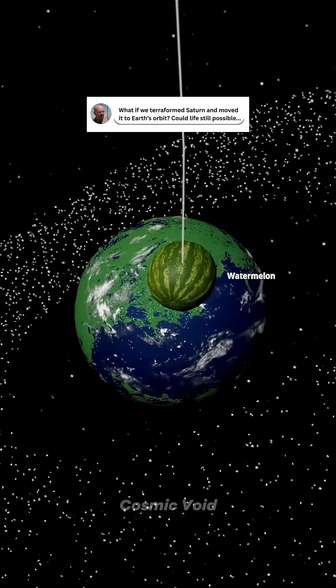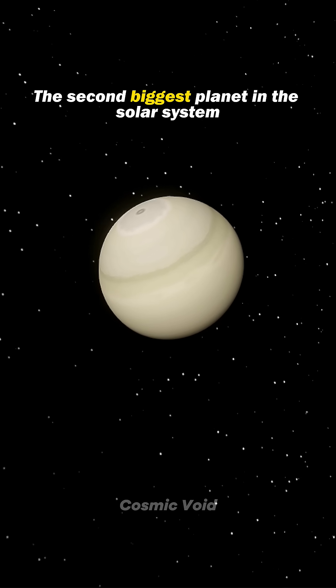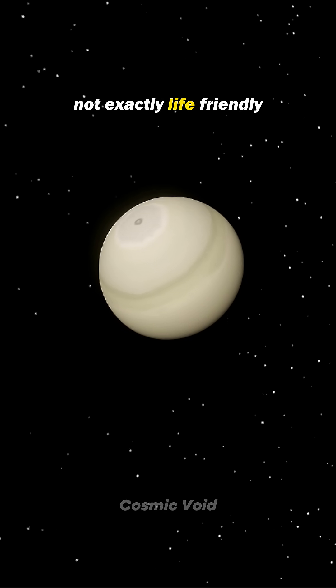What if we terraformed Saturn and moved it to Earth's orbit? Alright, let's do it. There's our Saturn, the second biggest planet in the solar system. But it's a gas giant — not exactly life-friendly.